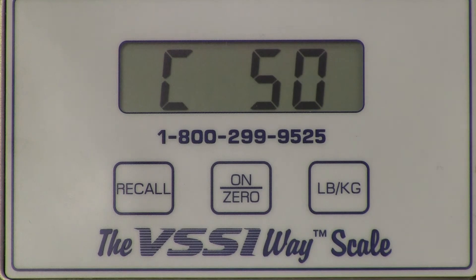After the countdown is complete, the scale will inform the user what weight is needed for the next step. C50 designates 50 pounds as needed. Place the appropriate weight in the center of the platform and stabilize. We recommend you wait 15 to 30 seconds for the weight to stabilize on the platform. Once that is complete, depress the on/zero button.